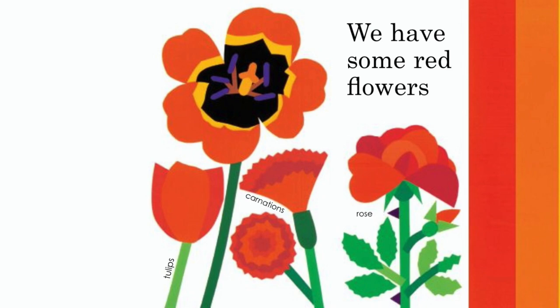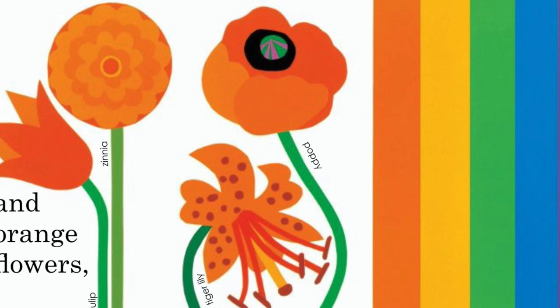We have some red flowers and orange flowers and some yellow blooms.